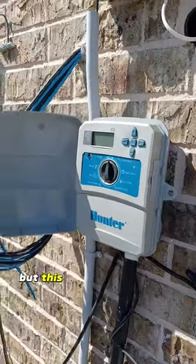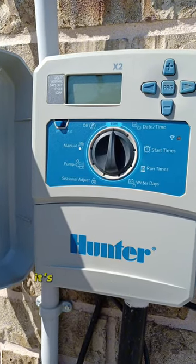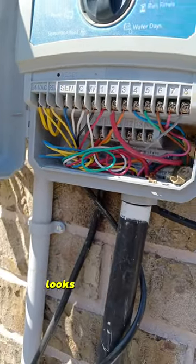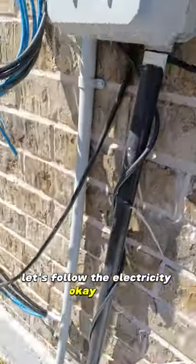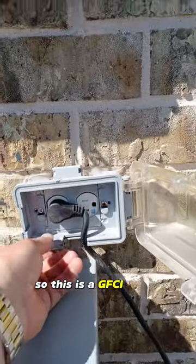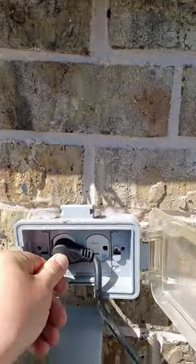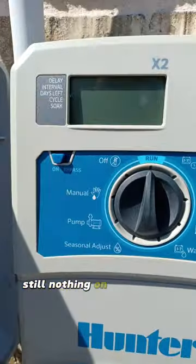Now typically this is in your garage, but this house doesn't have a garage. If we look closely at it, it's on run and there's nothing on the display here. Let's make sure all the wires are connected — looks like they are. Let's follow the electricity. This is a GFCI outlet and it's plugged in; everything looks normal. Let's plug it back in just to make sure there wasn't something silly going on. Still nothing on the display.